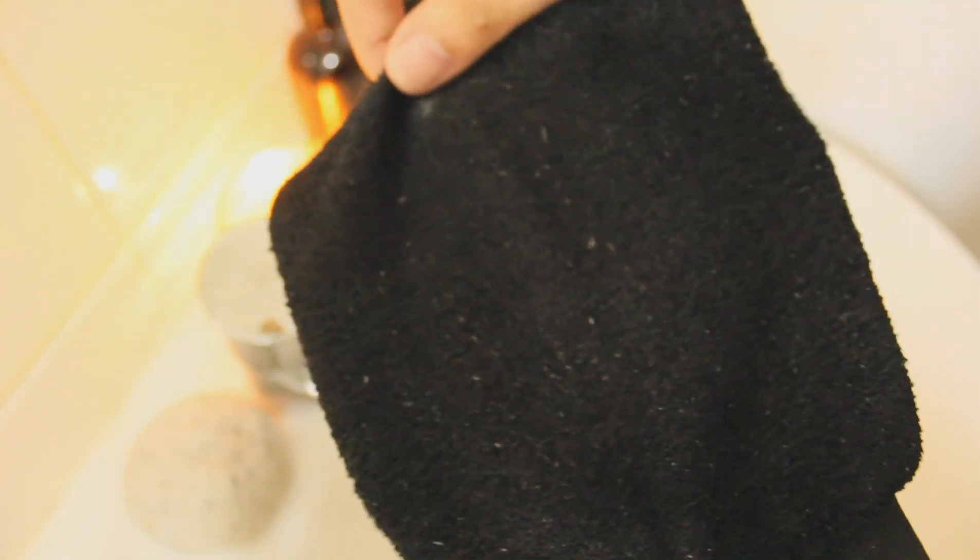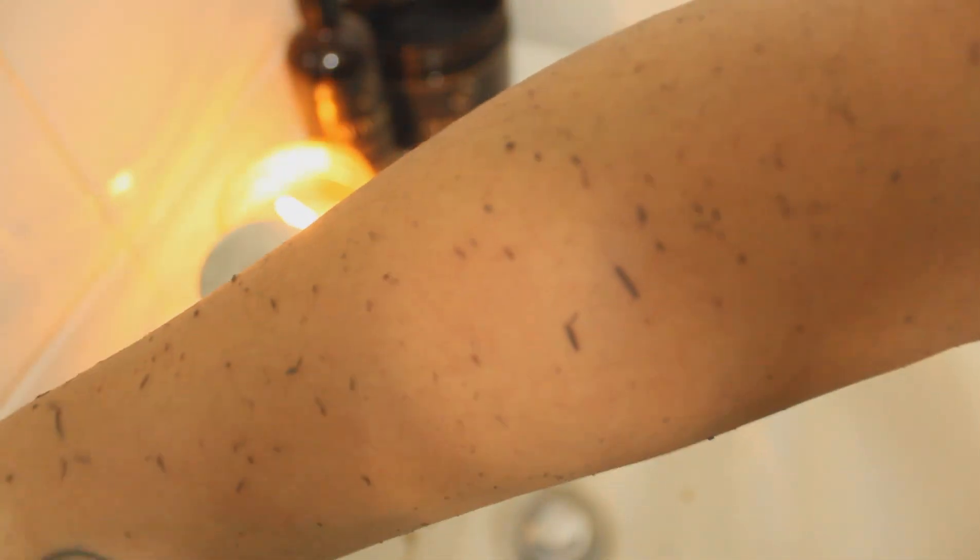After a few rubs, you will begin to see gray bits of skin appear. Adjust the pressure as you like. A proper exfoliation removes the barrier of dead skin cells clogging the skin and uncovers fresh new cells below.